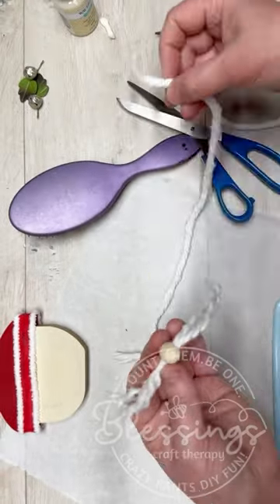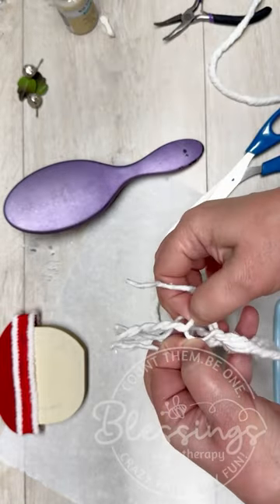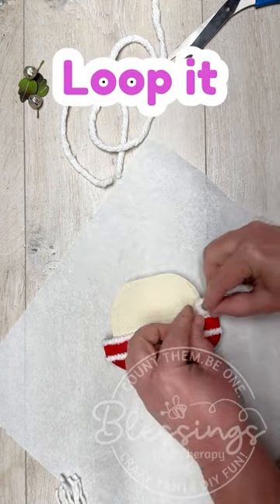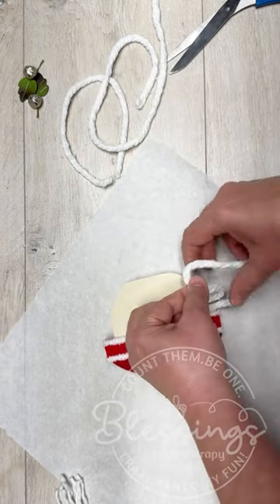But if you have any acorn-shaped stuff in your stash — which, who doesn't, right? Dollar Tree had all of these acorn cutouts. Are you kidding me? We can make a Santa Claus, we could make gnomes out of them.